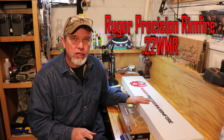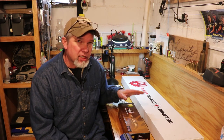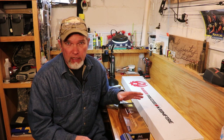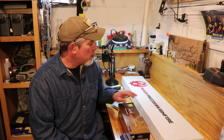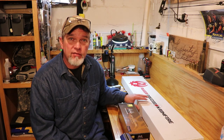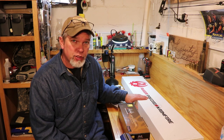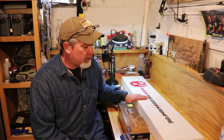A little over a year ago, Ruger came out with the Ruger Precision Rimfire in .22 long rifle. Just a couple months ago, back in December of 2018, they came out with the Ruger Precision Rimfire in Magnum calibers — both the 17 HMR and the .22 Magnum. What we got in the box today is a .22 Magnum Ruger Precision Rimfire.